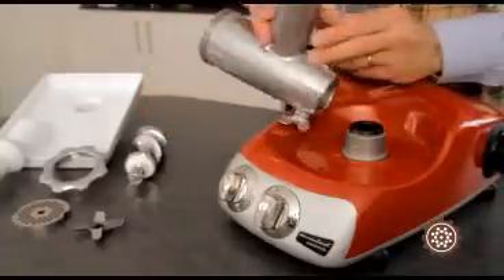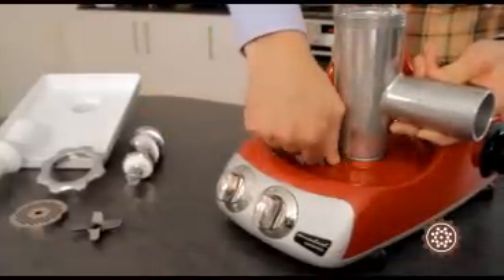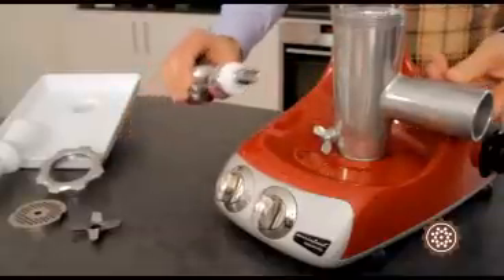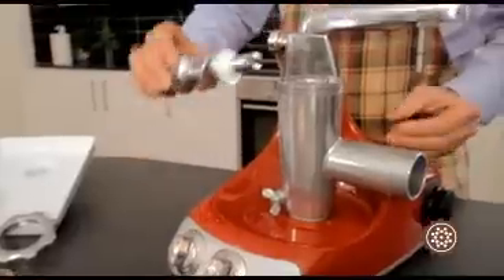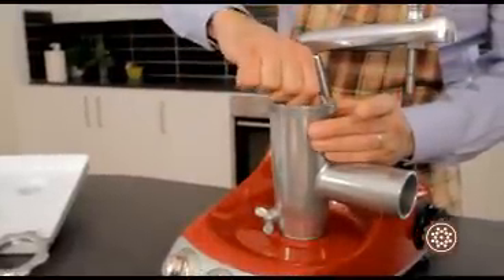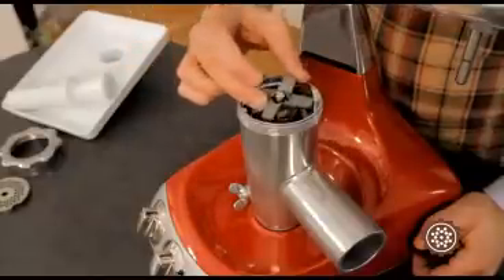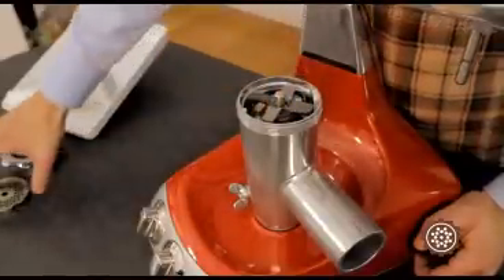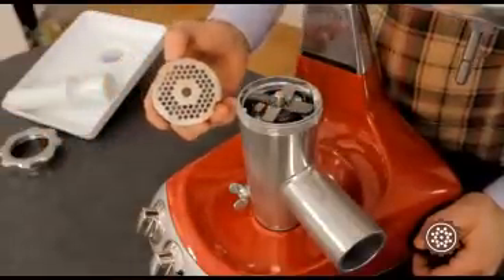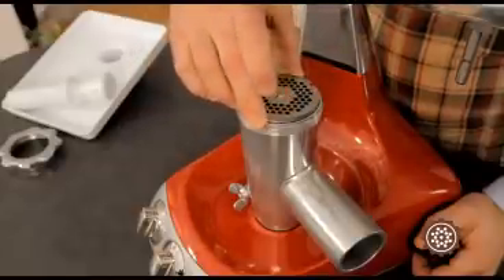Attach the grinder atop the drive socket, tighten the wing nut, and place the rollers so they run properly down the outlet. Attach the spatula and then the cutting blade of your choice, and finally the locking ring.